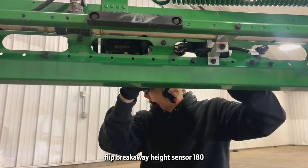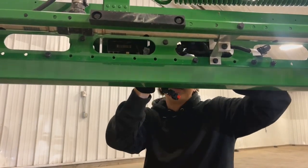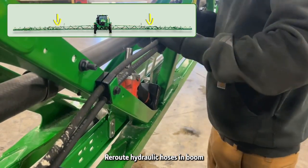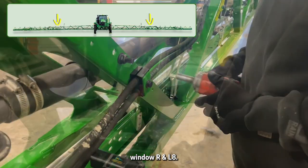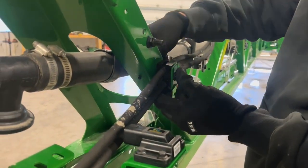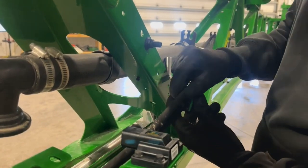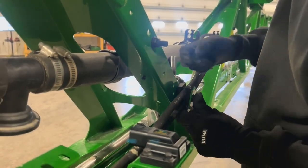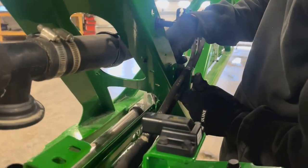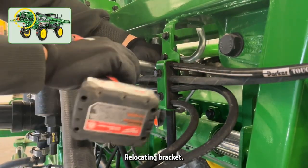Reroute hydraulic hoses in boom windows R and L8. Add center hydraulic hose relocating brackets.